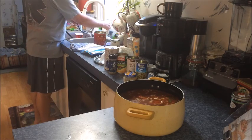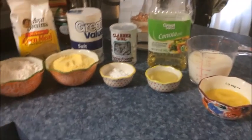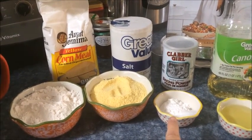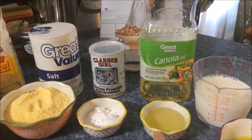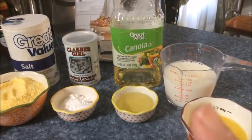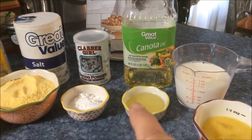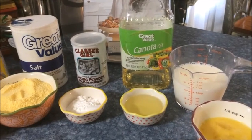We'll be back in a little bit and we'll be making some homemade cornbread. For the cornbread, we start with the dry ingredients: one cup of all-purpose flour, one cup of cornmeal, one tablespoon of baking powder, and one and a half teaspoons of salt. For the wet ingredients, we need one-fourth cup of vegetable or canola oil, one cup of milk, and one beaten egg. You'll also need your oven preheated to 400 degrees. I use a 10-inch cast iron skillet — we're going to put the oil in it and heat it in the oven while we mix the batter.